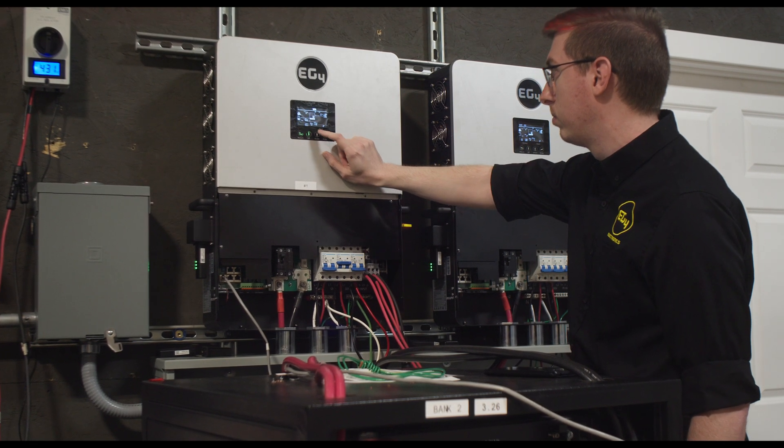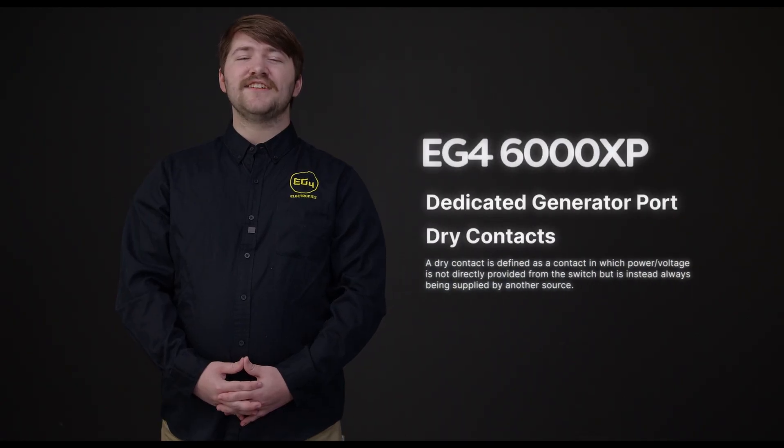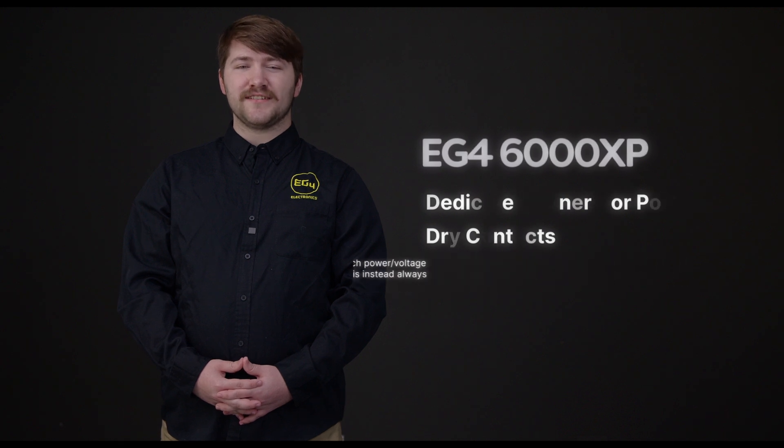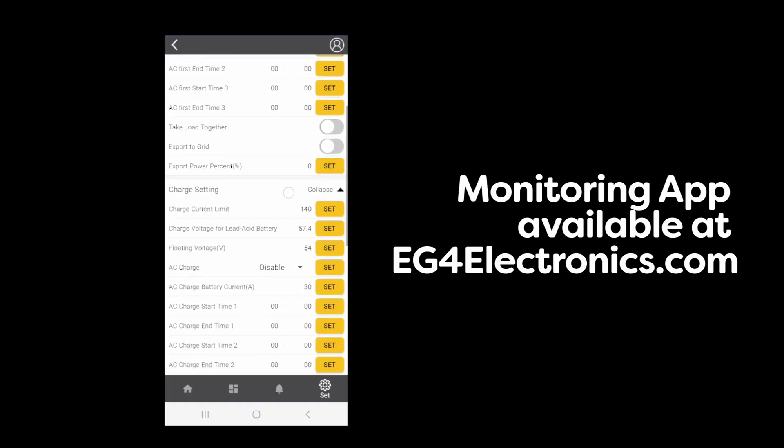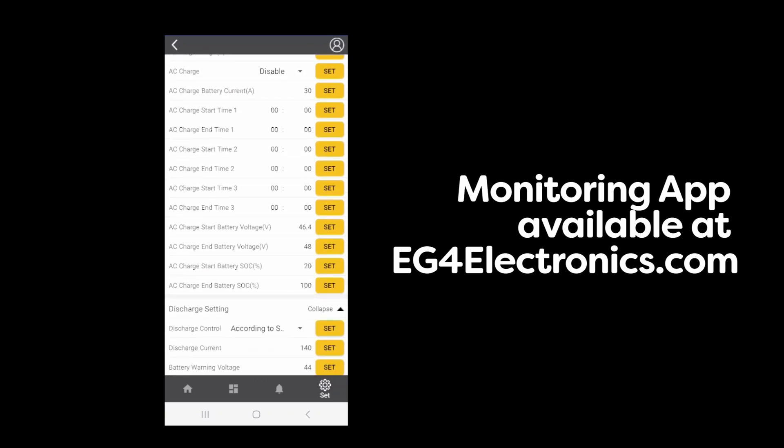The wire box is also designed to be spacious for the convenience of the user. The 6000XP has a dedicated generator port as well as dry contacts for an additional layer of backup to your system. The EG4 Web Monitor and related mobile app integrates the 6000XP, allowing you to access your data and configure your system remotely.